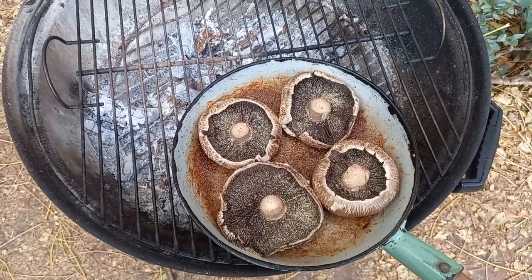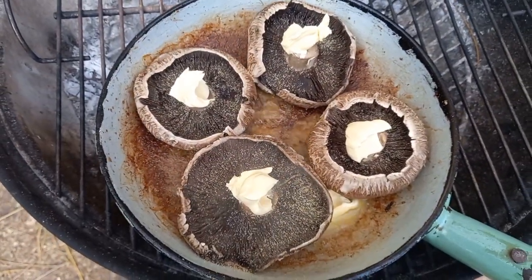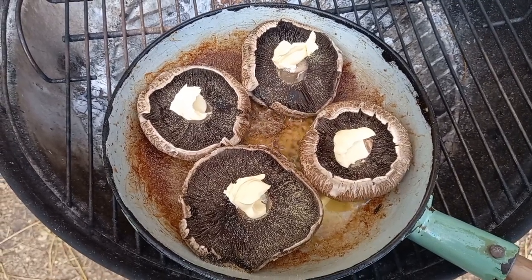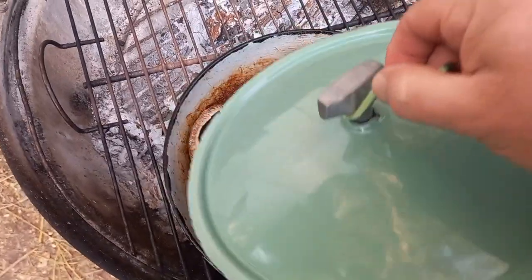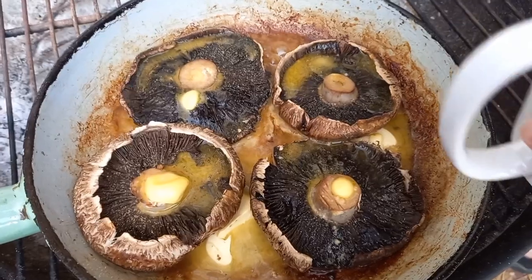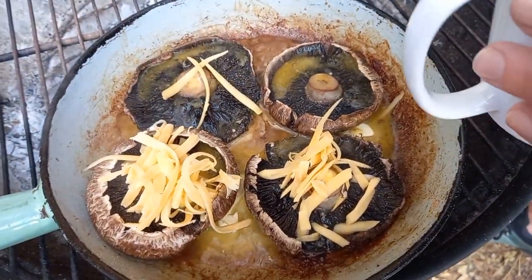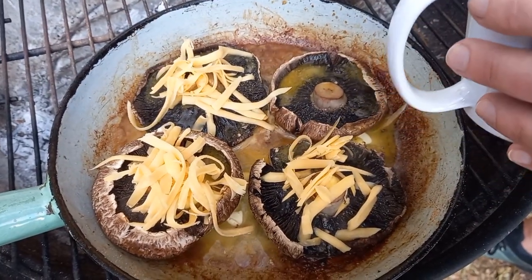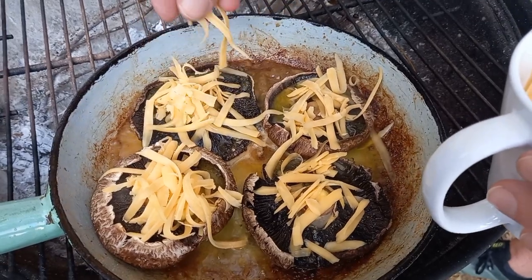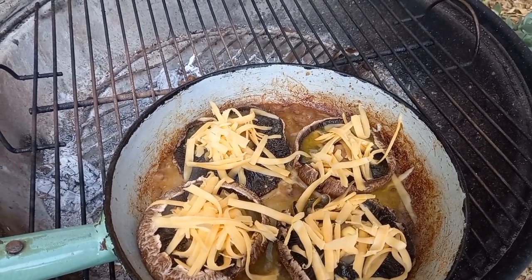Now we're going to add some margarine inside and at the bottom — this is going to be delicious. In a little while when they seem ready I will put on some cheese and then put on the lid for a while. That thing is just for picking it up when it's hot. Now it's time for some cheese — we don't have to go all savage but we do have to get enough on here for them to be delicious. We don't want to drop too much in the sauce because the next ones are going to stick.